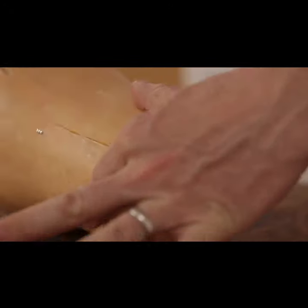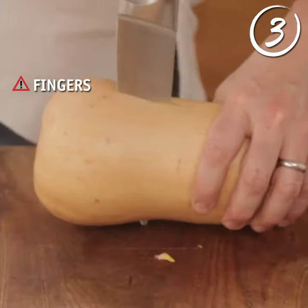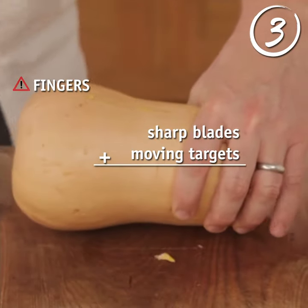Then we can spin it around. See that cut there? Put our knife back in. Keep it sturdy, keep your fingers out of the way. Sharp blades, moving targets — not very good.